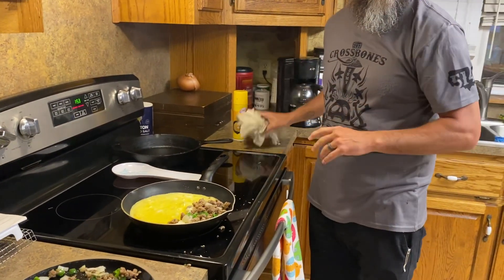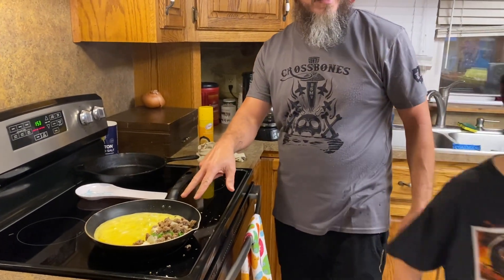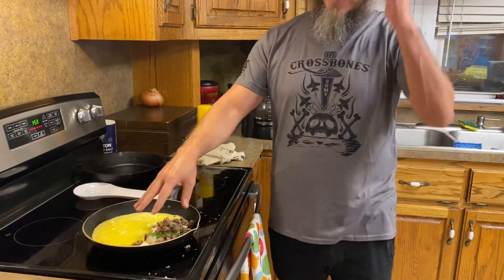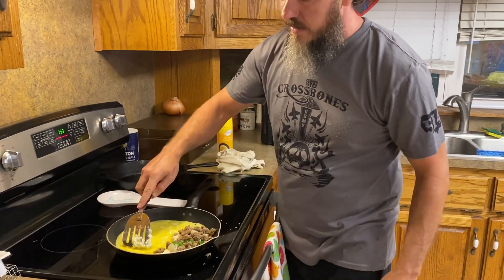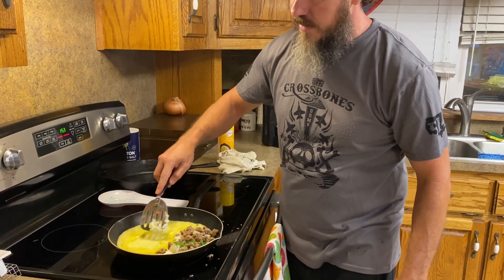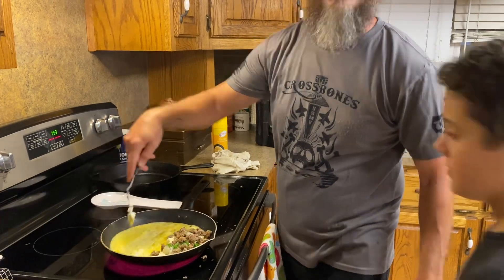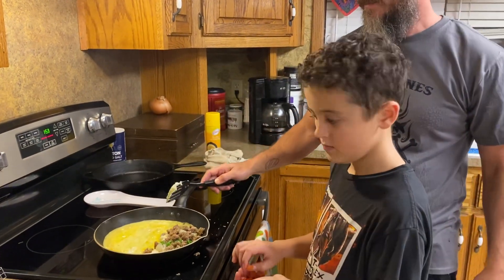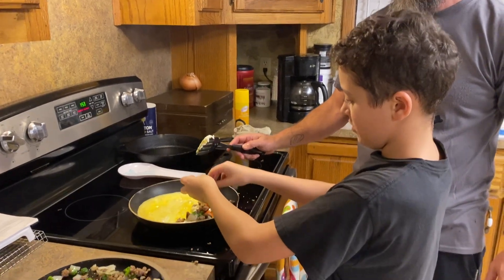We don't like cooked tomatoes. I kind of leave the tomatoes to the very end so that they are not cooked. He's got a little handful of them and you put it like so, and you sprinkle your tomatoes on top.